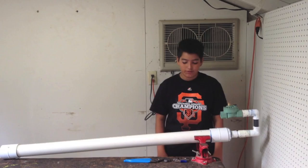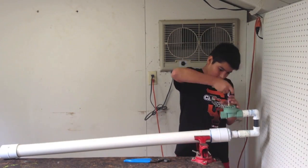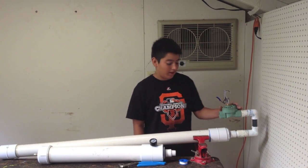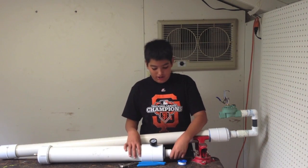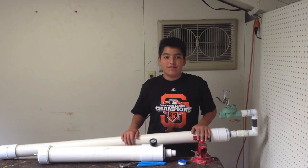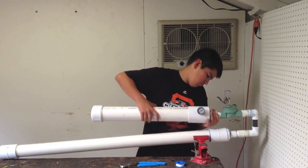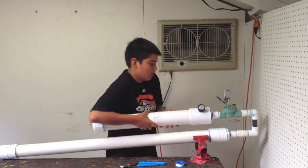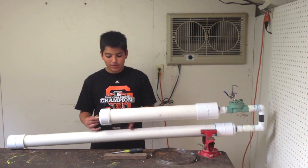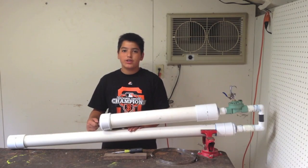Before attaching the chamber, you will first attach the blow gun onto the modified sprinkler valve. Now that we have attached the blow gun onto the modified sprinkler valve, we will now attach the air chamber onto the other side of the sprinkler valve. Make sure to use Teflon tape. Now that we have attached the chamber, we will get a piece of wood and put it in between the chamber and the barrel. We will use a hose clamp to secure it.